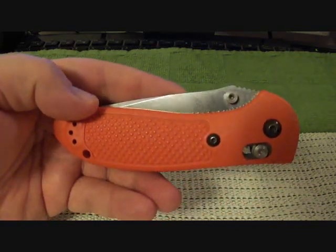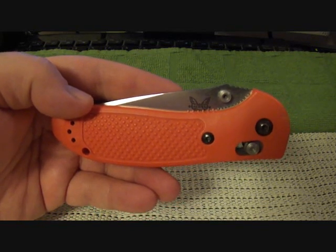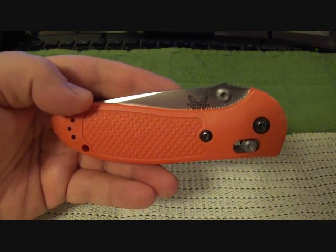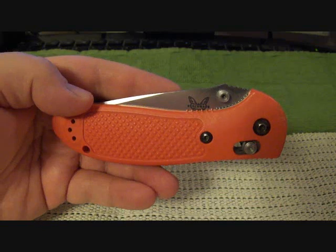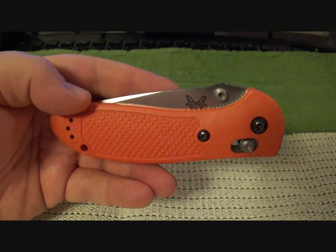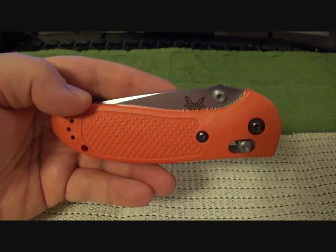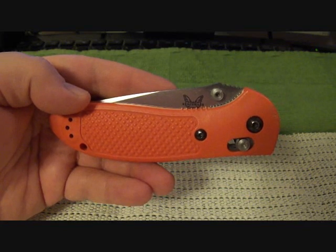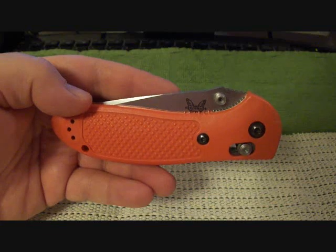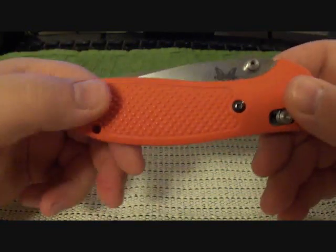This was a knife I thought I would never have because of the price point. I'm a very frugal person and I don't have a whole lot of money to spend — $100 or more on a knife is kind of a stretch for me personally. Overall, I didn't think I'd ever own this knife, but I did buy it used.